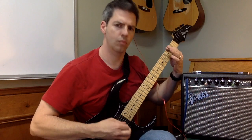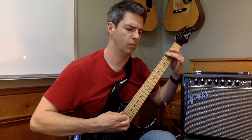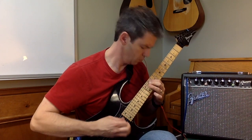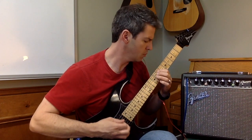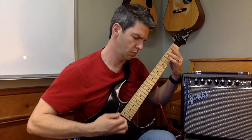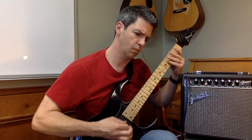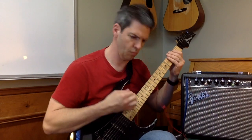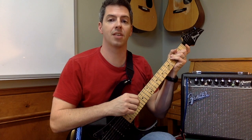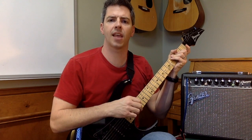I'm going to give you setting number one — tell me what you think. So, there you go. Not bad, huh? Setting number one. Now let's go to setting number two.